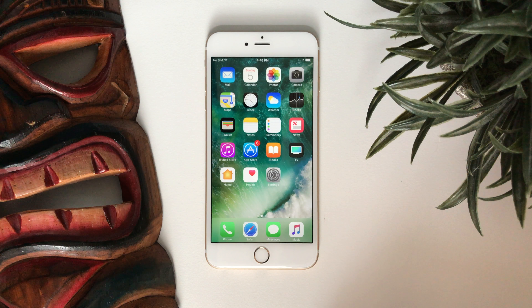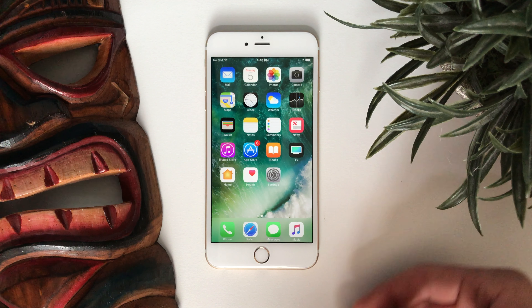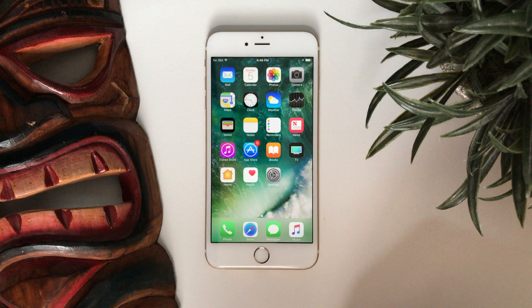What's up everybody, Michael here from Anchor Tech. Today I'm going to teach you how to jailbreak your iOS device. This is a 6S Plus running iOS 10.2, and you have to be on iOS 10.2 or below to jailbreak.